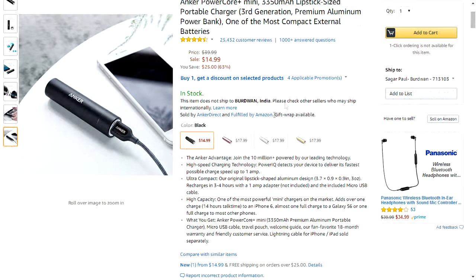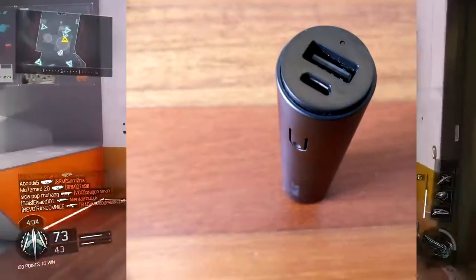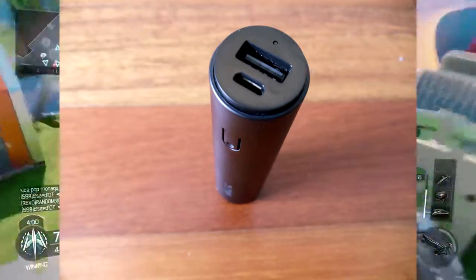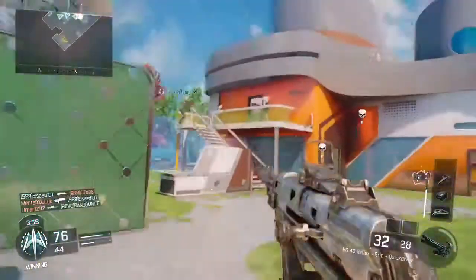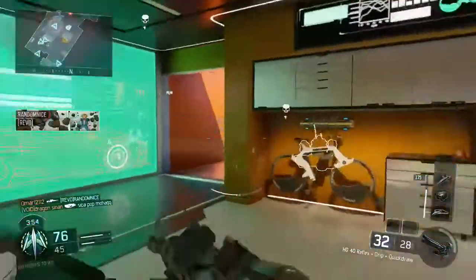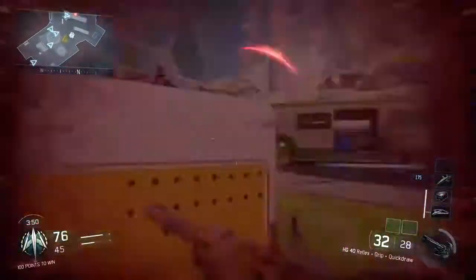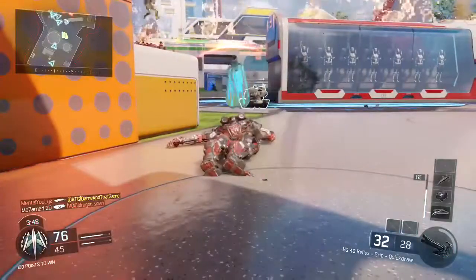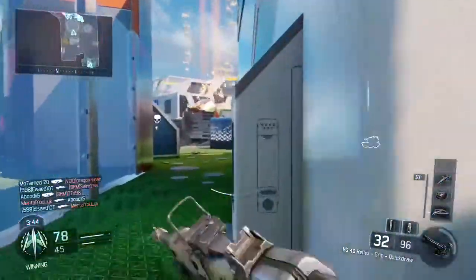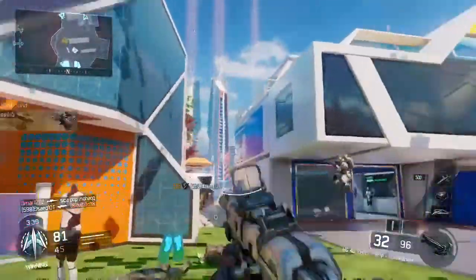You will get a lot of charging time with this power bank as well. It has a high capacity and is one of the most powerful mini chargers on the market right now. It can hold up to 14 hours of talk time to an iPhone 6, almost one full charge to a Galaxy S6, or one full charge to most other phones.